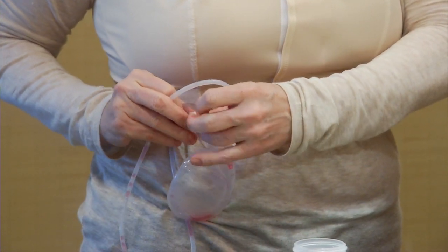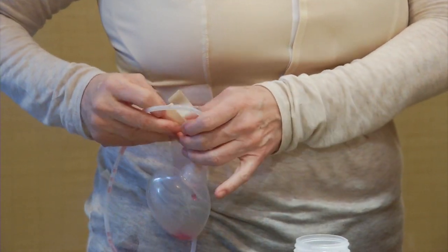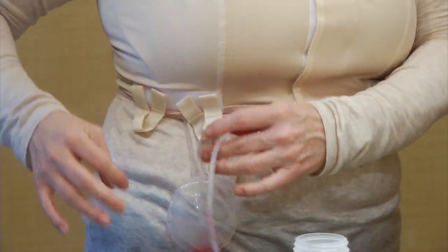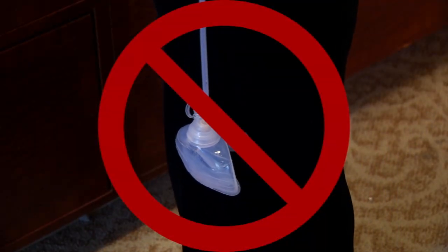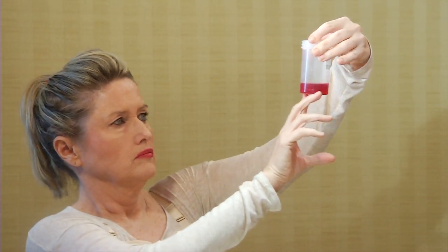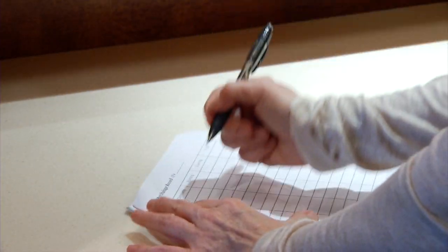If you're wearing a surgical bra, attach the Jackson Pratt using the Velcro straps. It's important that you never let the drain dangle. Check the amount and the color of the drainage in the measuring container and write both on your Jackson Pratt drainage record.